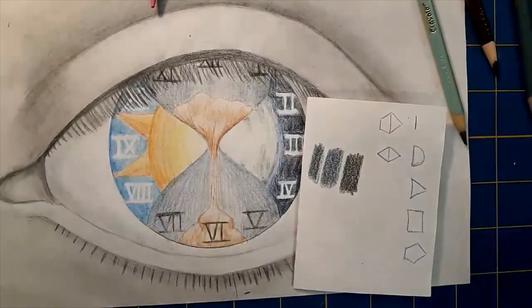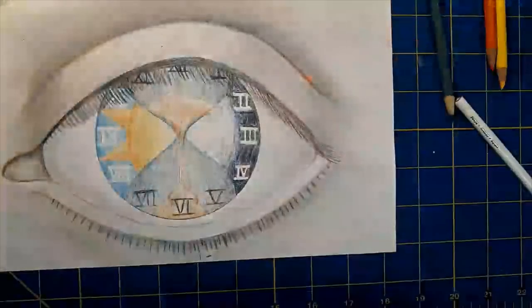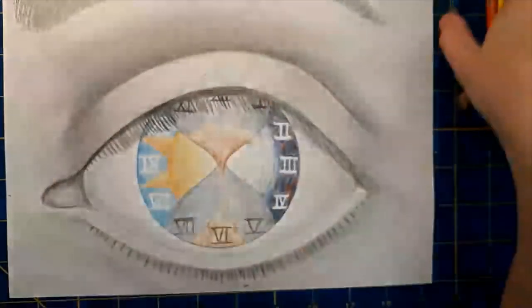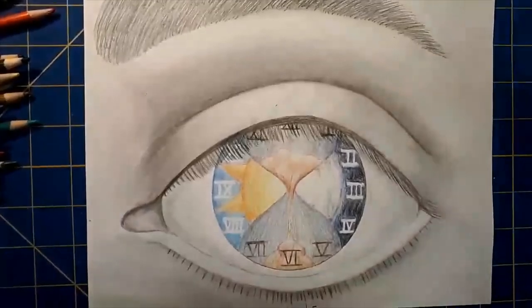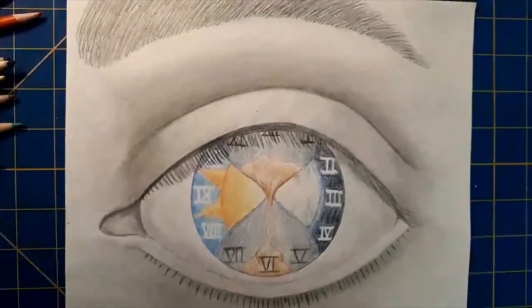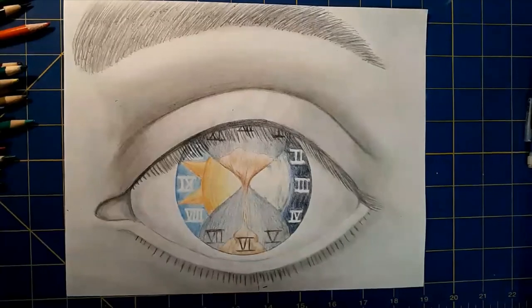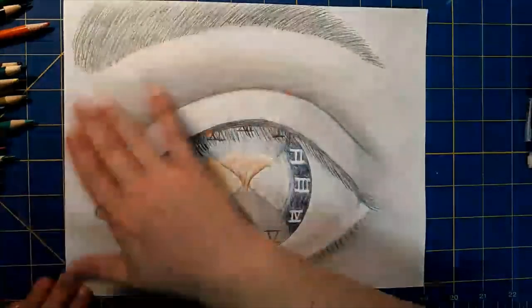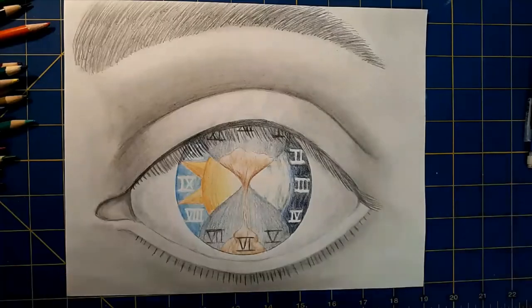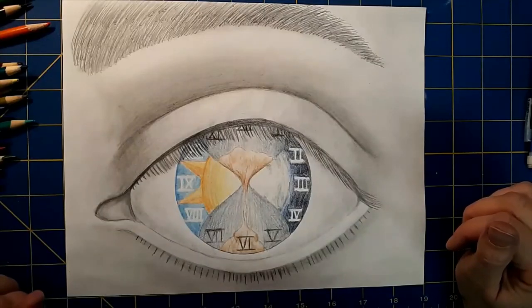I think that is probably going to be it. Let's pull back and see the whole thing finished up. Massive colored pencils out of the way. There is our finished eye drawing. So again, everybody is doing the outside edge - the outer eye should all be follow the leader, you're doing what I'm doing. The inside is going to be totally up to you guys. I've got our nice little clock and time and sun and moon.